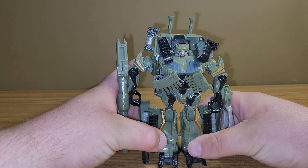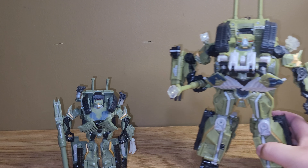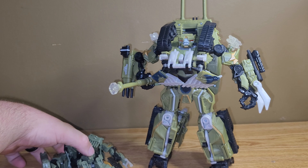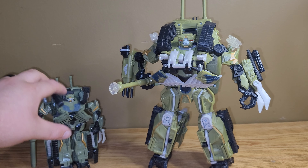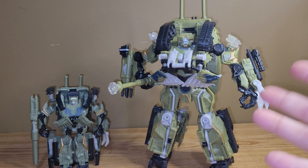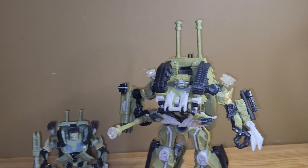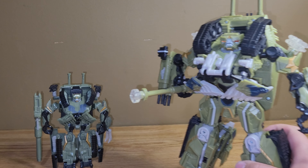But for comparison, here is the Deluxe 2007 Brawl, and here is the Leader Class 2007 Brawl. Unfortunately, as much as I really do like this figure, that one wins. That one's a lot better. He's just bigger, he's beefy, he's brawly. So yeah, definitely prefer the Leader Class over the Deluxe, but I still really like the Deluxe though.